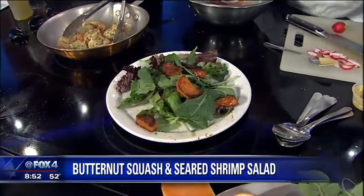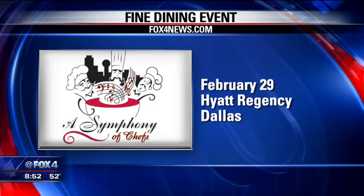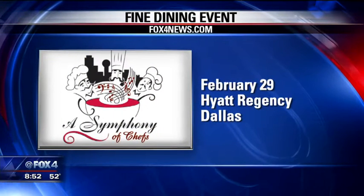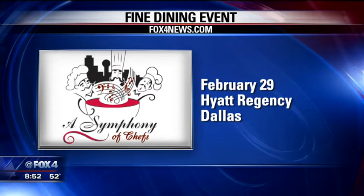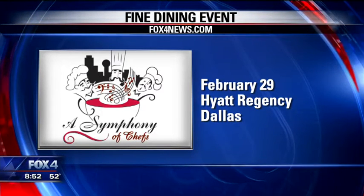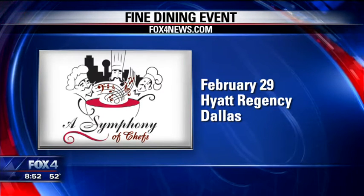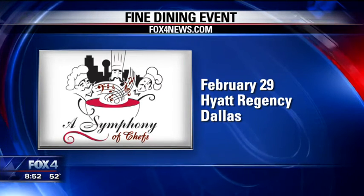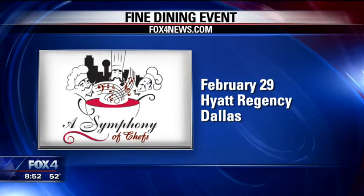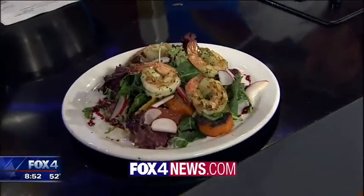Symphony of Chefs is a fine dining event, and by the way, the money goes to provide therapeutic music for critically ill and special needs children. And that music really makes a difference. The event is Monday night, February 29th at the Dallas Hyatt Regency. We'll put a link with all the information on our website, fox4news.com. Voila, it is done! Looks great. Thank you — a link and the recipe on the web.